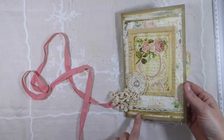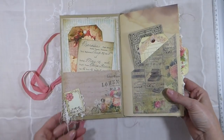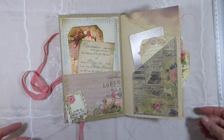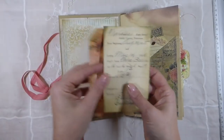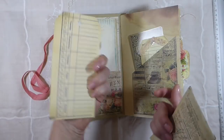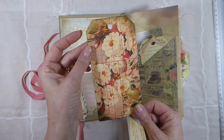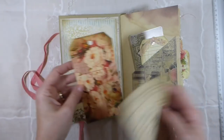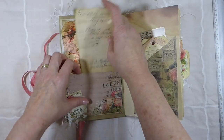It's got machine stitching throughout the journal. I like that, and I've left a lot of the threads so it looks even more vintage. On the front I've got some ephemera so you can do some journaling inside there. This is a time card, and then I've printed out an image on top of that and then cut it out as a tag. And then it's got a pocket there.